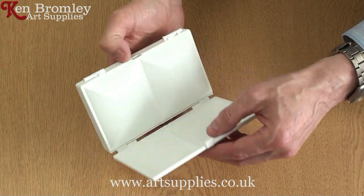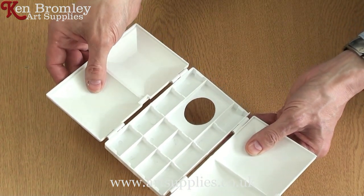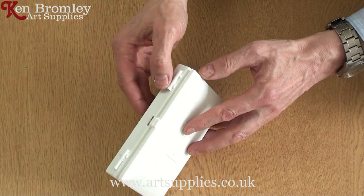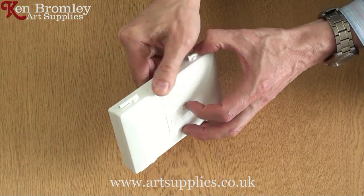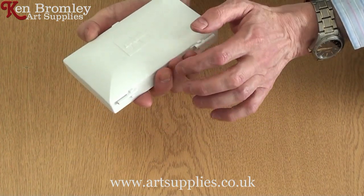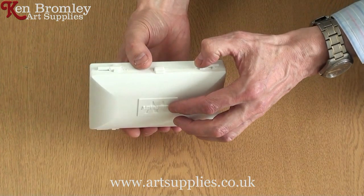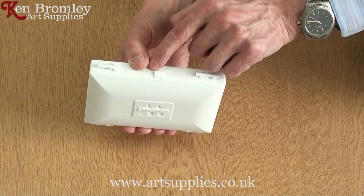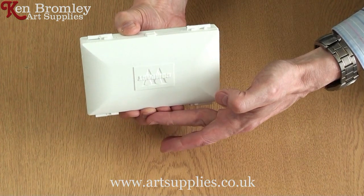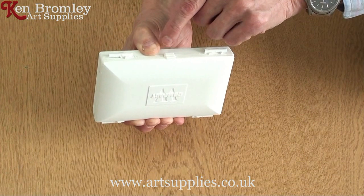When you move it forward like that it brings the catch part out, making it easier to lift up. This is the other part of the palette — the other mixing tray. I'm going to close this now and show you how to open it. Fingers at the back pushing against the top lid part of the box and your thumb on the base section, then push your fingers forward at the back against the lid and push the front part forward.